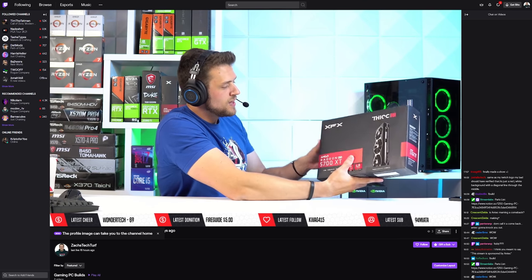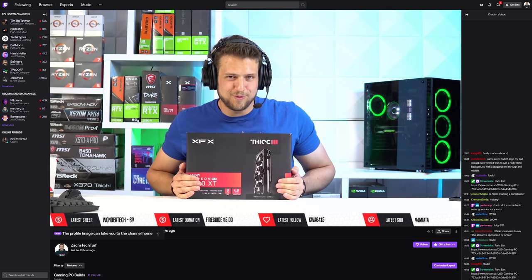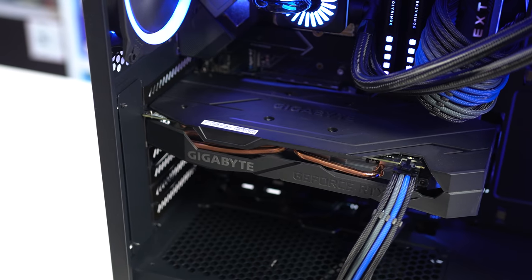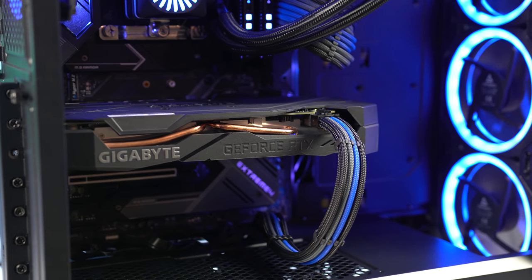Next up is the graphics card. During the Twitch livestream I initially installed my XFX RX 5700 XT, but that ended up completely dying on me, so I had to make a last minute audible and threw in a Gigabyte RTX 2060 Super. The 2060 Super is still a monster card and compares quite well with the 5700 XT. It gets a little bit less FPS, but now I have added Nvidia benefits such as the super valuable Nvenc encoder, and I can even try ray tracing if I wanted to.